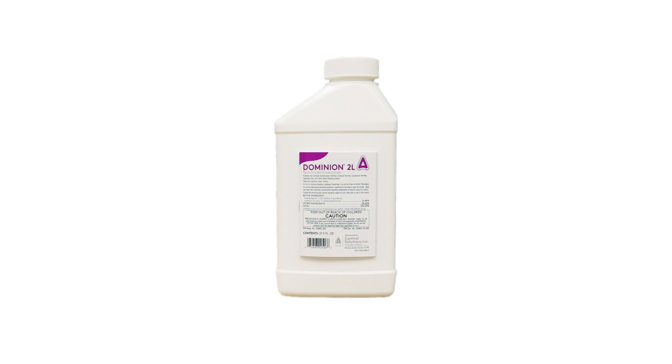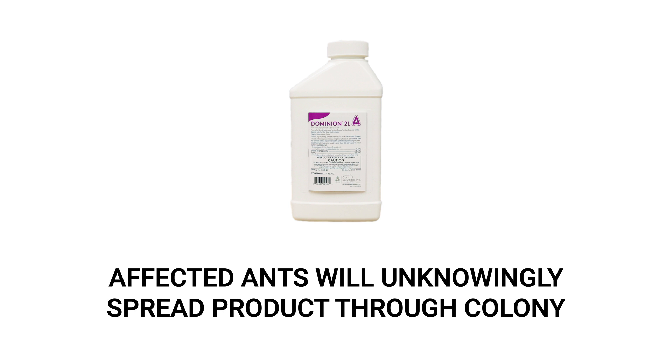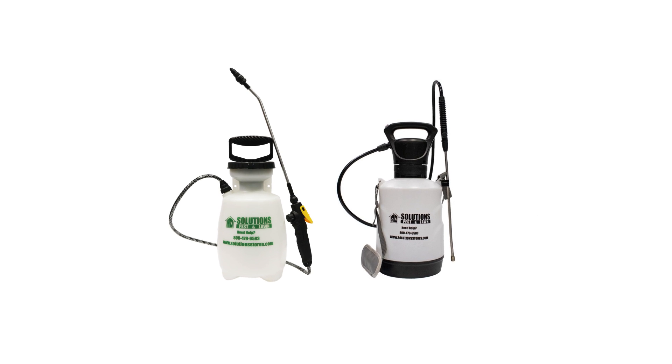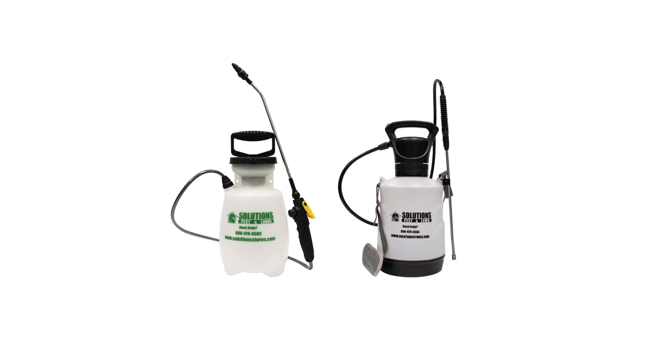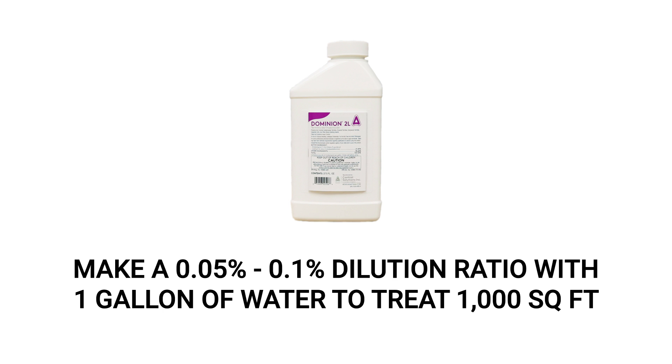Because Dominion 2L is non-repellent, ants will not be able to detect the insecticide as they pass through the treated areas, and will spread the product to other ants, creating a systemic elimination of the entire colony. We recommend a 1 or 1.5 gallon hand pump sprayer for localized treatments. To treat leafcutter ants with Dominion 2L, use a 0.05% to 0.1% dilution ratio in 1 gallon of water to treat 1,000 square feet.